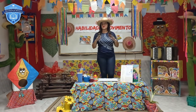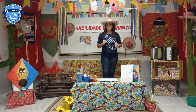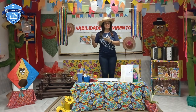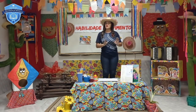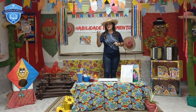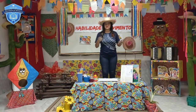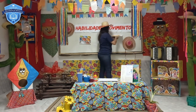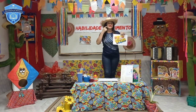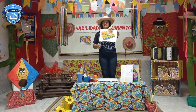Mas antes disso, a Tia Sandra não pode esquecer de dizer para vocês que para cada pintor existe uma tinta e um material adequado. Se você vai fazer uma pintura na tela, você vai usar alguns materiais adequados para aquela pintura. Se você vai fazer um desenho em casa ou na escola, você vai usar lápis de cor, lápis de cera, canetinha e até mesmo essa tinta aqui. Alguém em casa sabe que tinta é essa? É uma tinta muito usada em salas de aula. Ela se chama tinta guache.